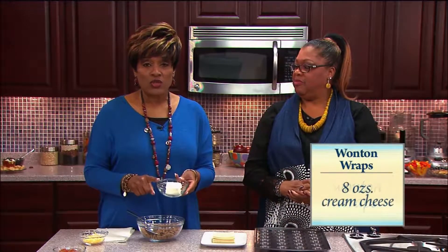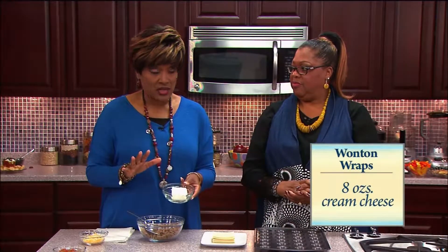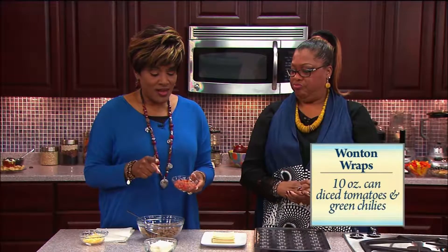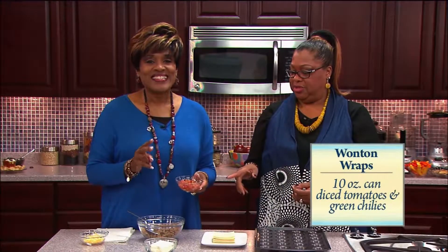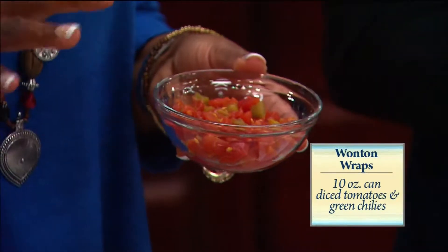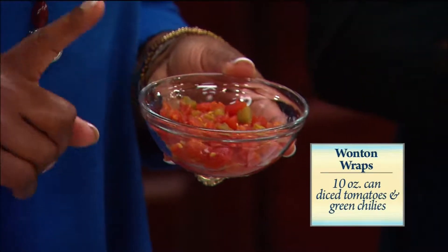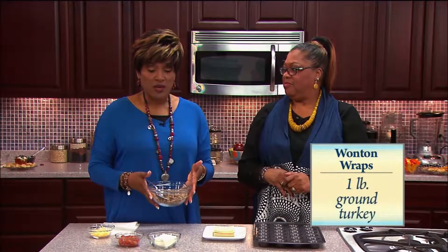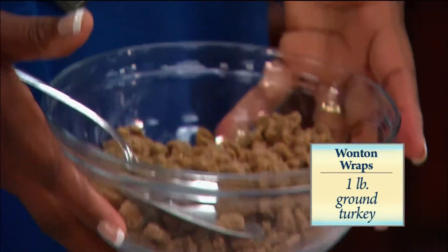You're gonna need 8 ounces of cream cheese, but I cut the recipe in half so I only have 4 ounces. You need a 10-ounce can of diced tomatoes and green chilies, but since I cut my recipe in half, this is only 5 ounces.